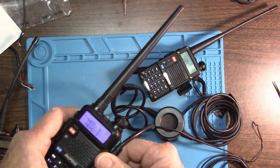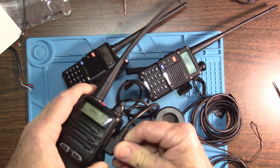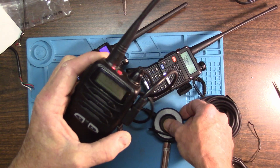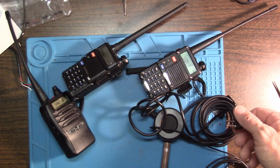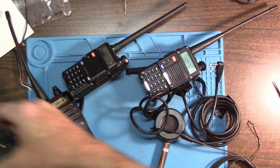Even on the UV5R, this thing's a pain - it does not want to just come out. Now I come over here to this Olympia, and the thing just slides right in. Boom, keys up, does what it's supposed to. On the Kenwoods, you can key the radio without having a headset plugged in. If you're using my Motorola setup, you've got to have a headset plugged in. It's just the way the radios work.